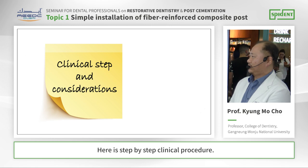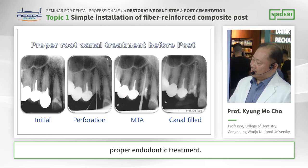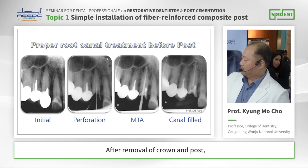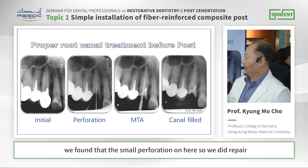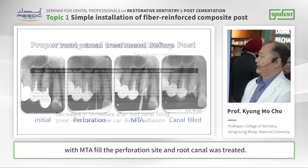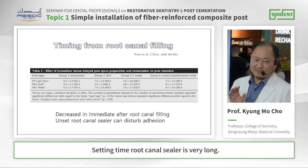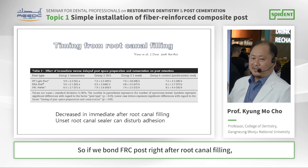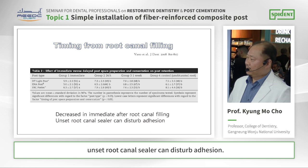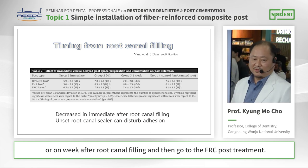Here is the step-by-step clinical procedure. Before we do FH post, we should do proper root canal treatment — proper endodontic treatment. In this case, you can see a small post here but there is no root canal filling. After removal of crown and post, we found some perforations here. So we did repair with MTA, filled the perforation site, and the root canal was filled. The timing from root canal filling is also important. The setting time of sealer is very long, so if we bond the FH post right after root canal filling, the uncured root canal sealer can disturb adhesion. So we should wait at least 24 hours or one week after root canal filling, and then proceed to FH post treatment.